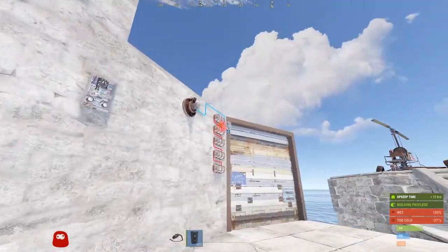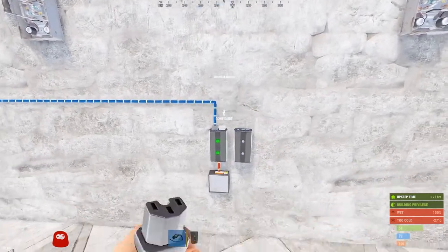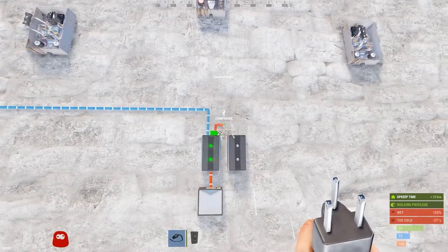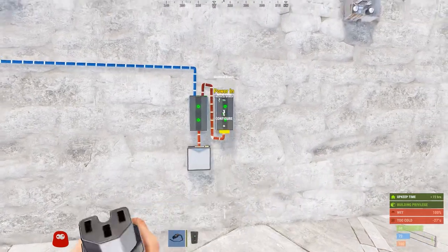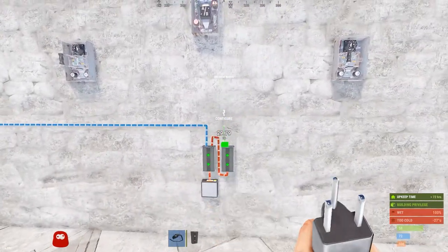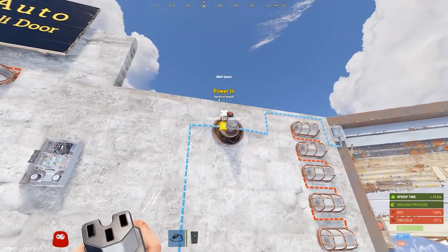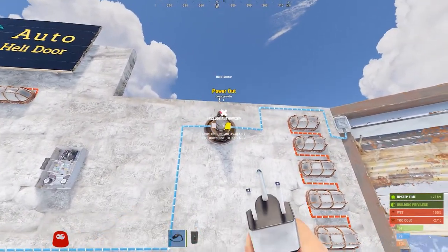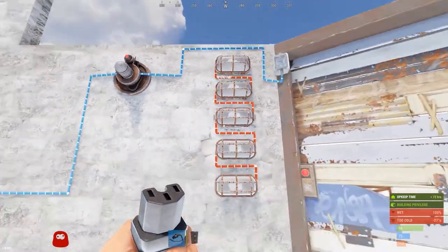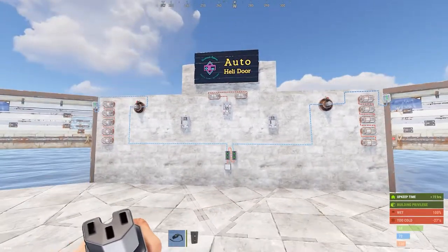If you want to add the other side, you simply add a branch — daisy chain it off the first. Power out of the first runs to the power in on your second branch. Then do the same exact thing: run two volts over to the power in on your HBHF sensor, then run the output of that over to the door controller. If I make myself visible again, both doors are going to open.